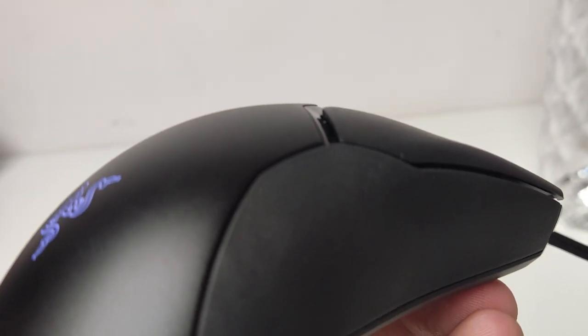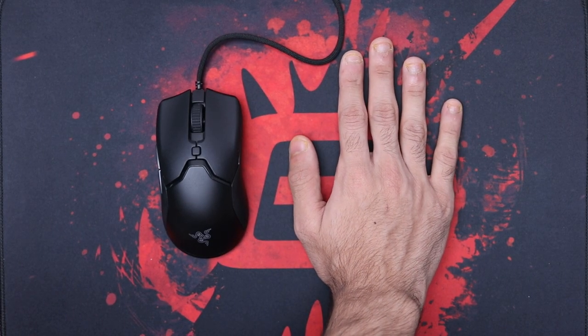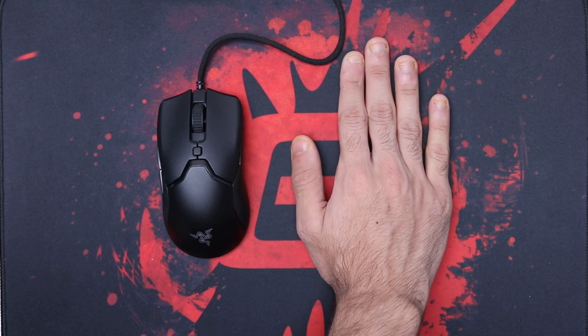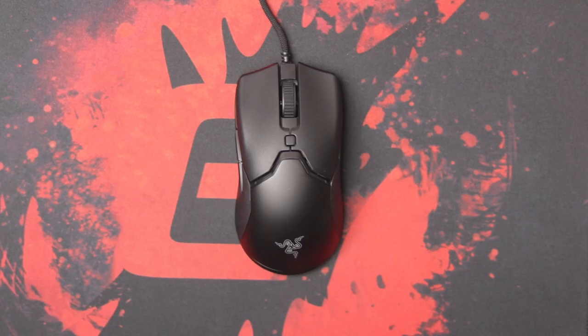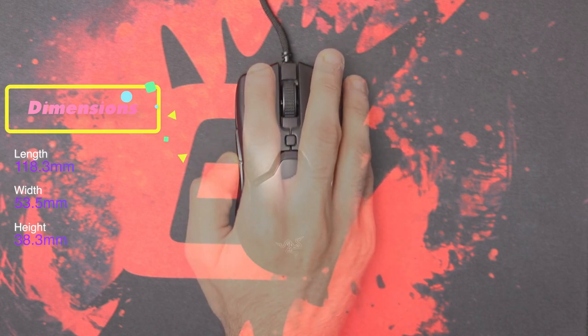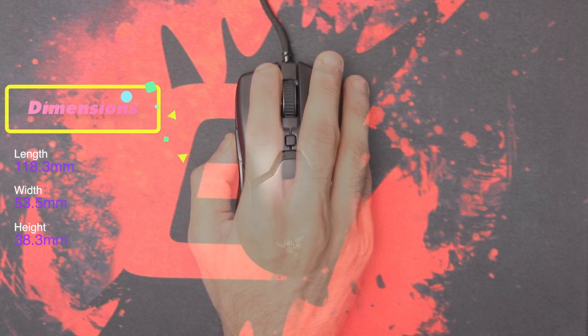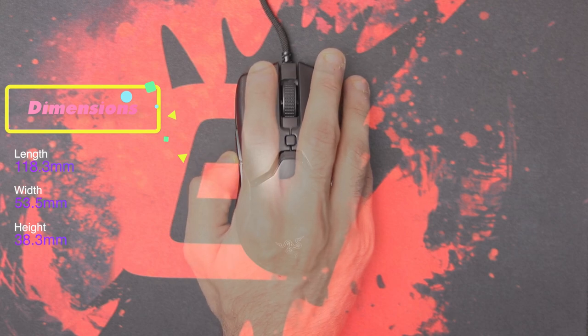There are no side buttons on the right side, so you'll have to spend the extra money to get the Viper or the Viper Ultimate if you want those. But in general, it has an ambidextrous design. Now, if you have a hand size above 18 centimeters, the palm grip isn't going to feel that great because it is a small mouse. The dimensions are slightly smaller compared to the Viper and Viper Ultimate, which are comfortable for all grip styles. So if you have relatively large hands, you should look to get those two mice instead.